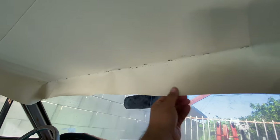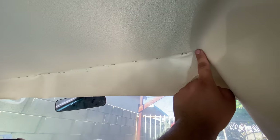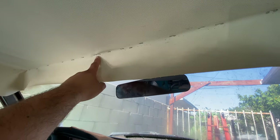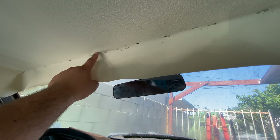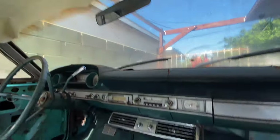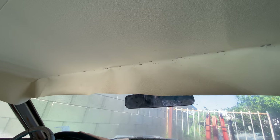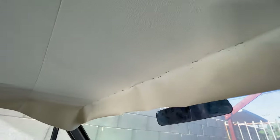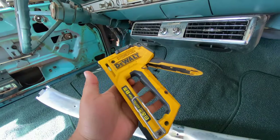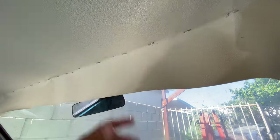Check that out — we got the front stapled in. A quick tip: start from the middle and make your way out to the sides. I have a small wrinkle right here, but if I try to remove the staple and stretch it, it's just going to move the wrinkle to the side — you want to chase that wrinkle all the way out. I checked my trim piece and it'll completely cover it, so I'm leaving it. You want a little bit of tension on the fabric.